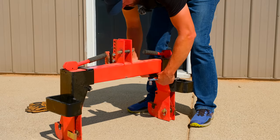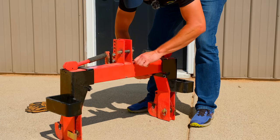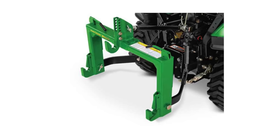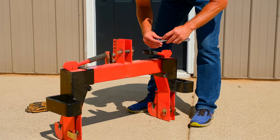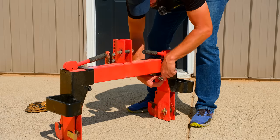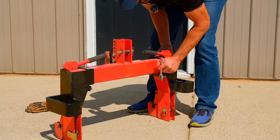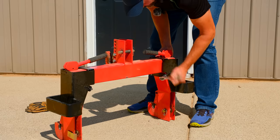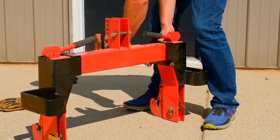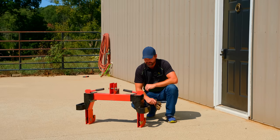We have a version of the Hitch Hanger coming out for the iMatch as well - the geometry is completely different so it is specific. This current square tube version fits the Speeco, Harbor Freight, and similar hitches. The iMatch version should be available any day now. These are designed to stay on all the time - they're out of the way of the PTO shaft and don't interfere with the three-point setup.